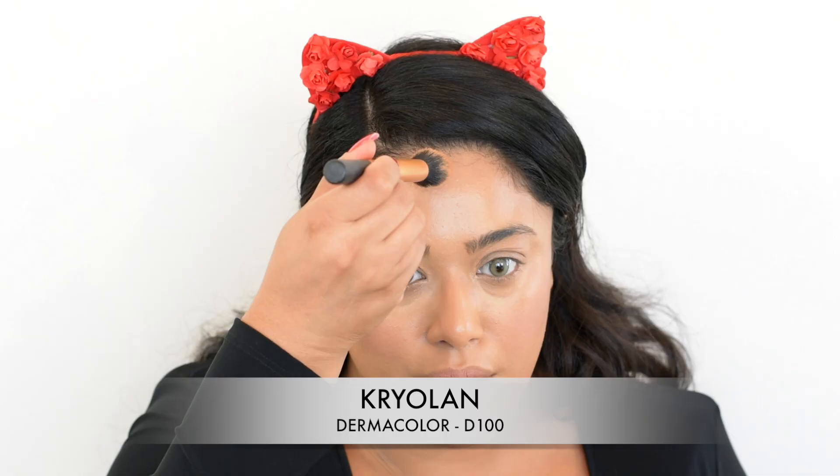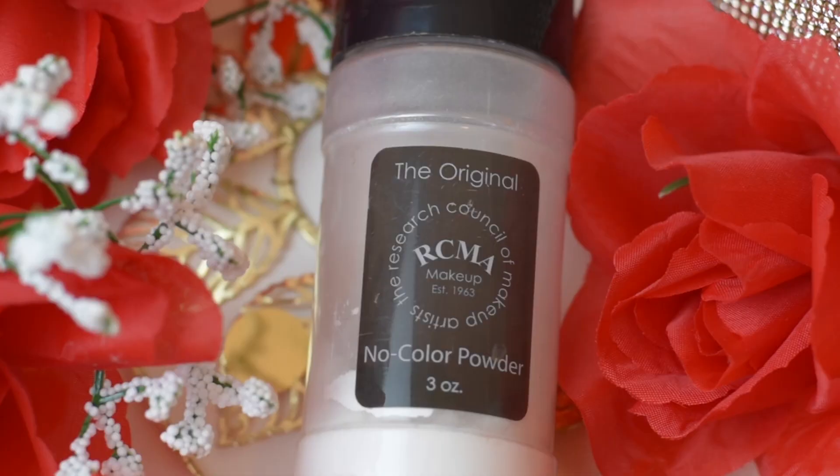I did a little bit of cream contouring using another Kryolan Dermacolor in a darker shade. I really like this for just a slight hint of contouring — not anything too deep or dark.